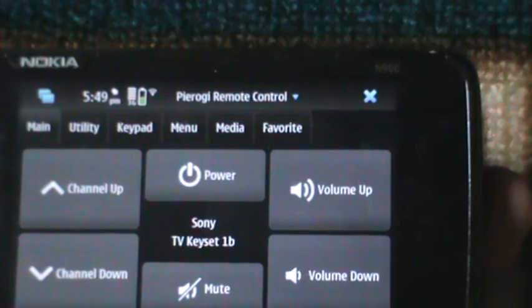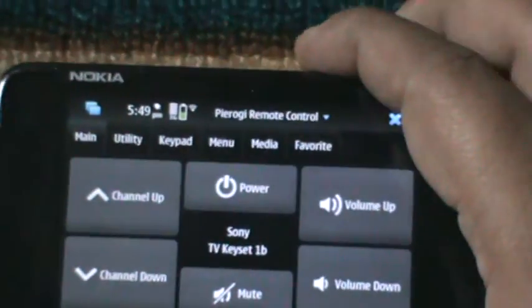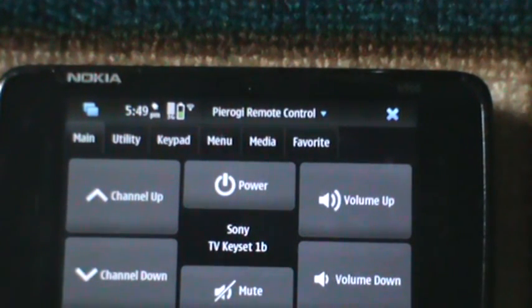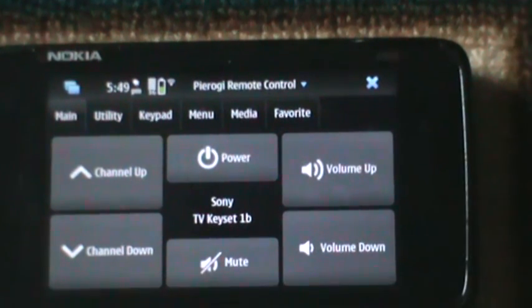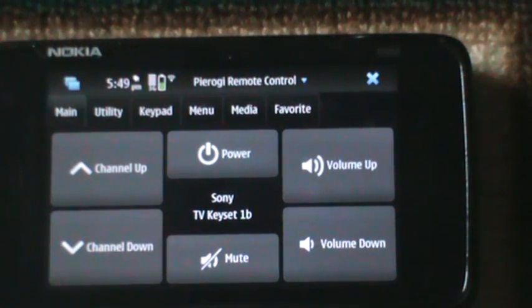So the basic thing is Pyrogi remote control — it's a very useful tool. Please give me your opinion on how the review was. Is it helpful, and what improvements can be done? Thank you for your time. Do comment on it. Thank you. Have a nice day.